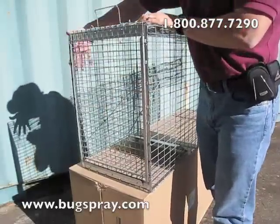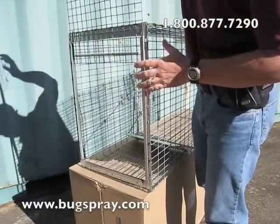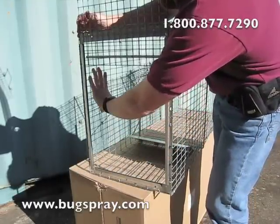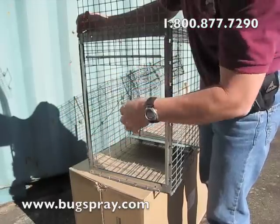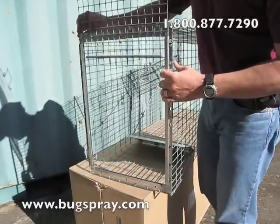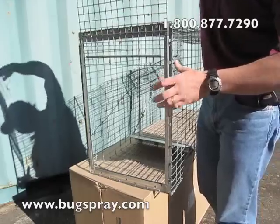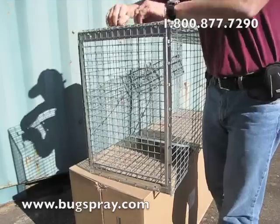This is a sliding release door, which is excellent for transferring the animal to another cage. Food goes in here, or in a bait cage that's attached to the side of the trap — there's a door here where you can put the animal in. This is especially good for animals that like to hunt, like coyotes and fox, as they love going after a live bait. Then you just slide this door back down and hook it in place.